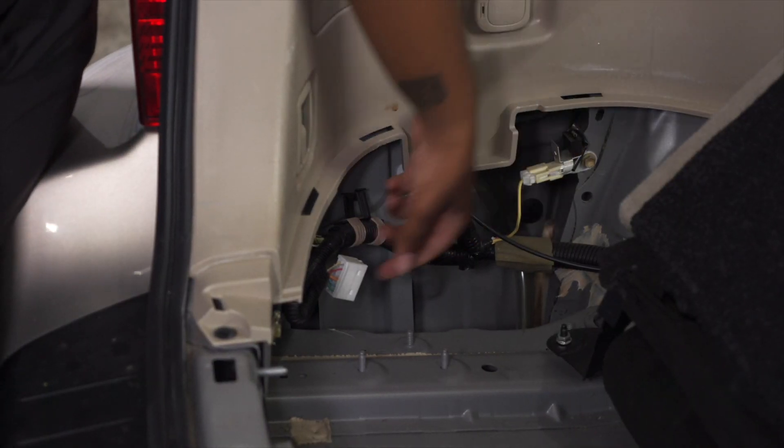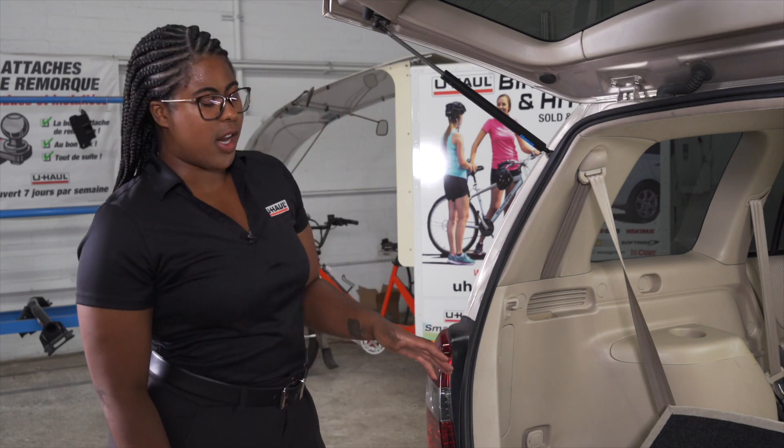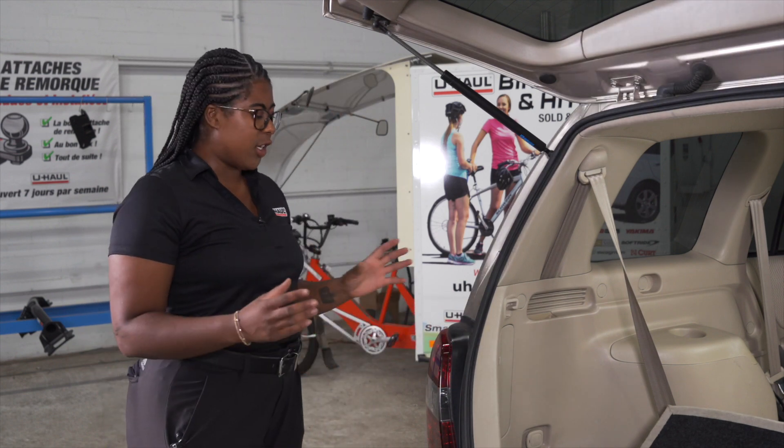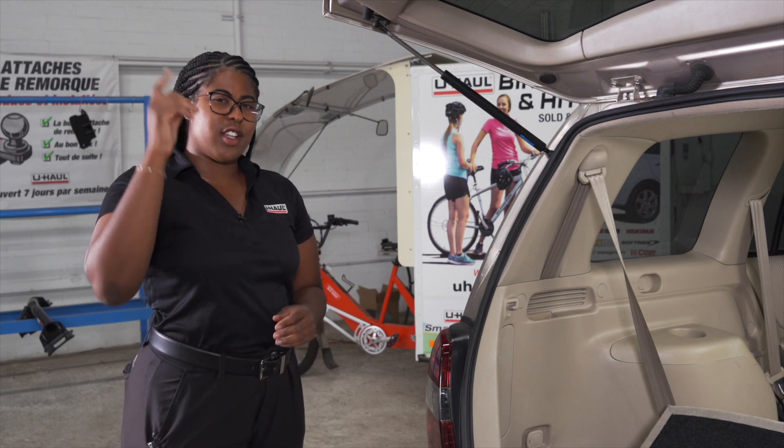With our black panel removed on the driver's side, it exposes our quick connect. If your vehicle does not have a quick connect, you'll have to get trailer wiring that is wired through the taillights on your vehicle. To see that install, click on the link above.